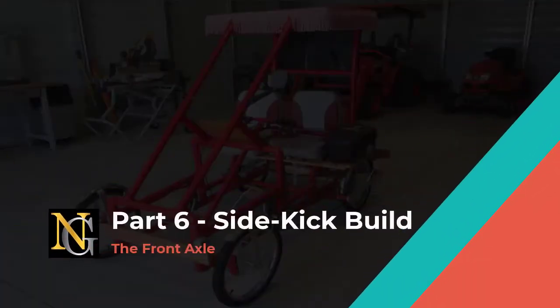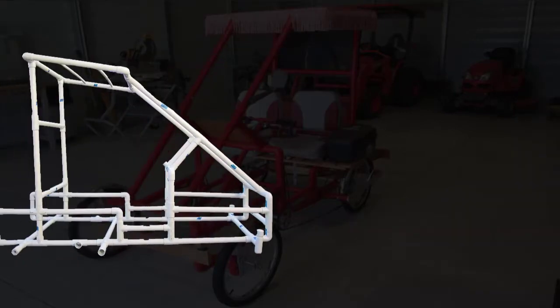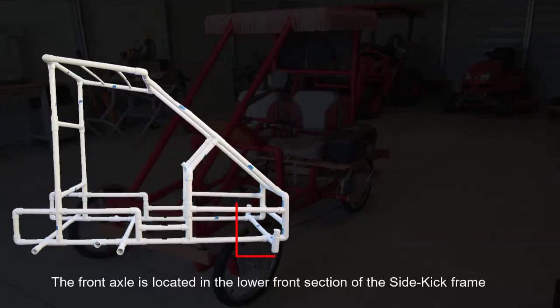Welcome to part six. I will show you how to build the front axle section of the Sidekick. Let's get started. The front axle is located on the lower front section of the Sidekick frame.